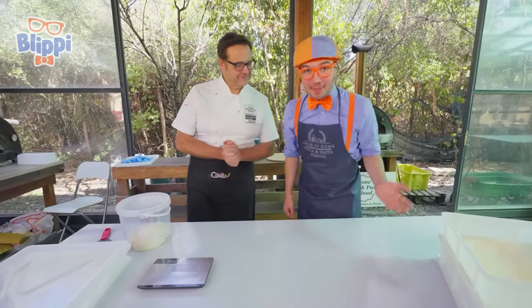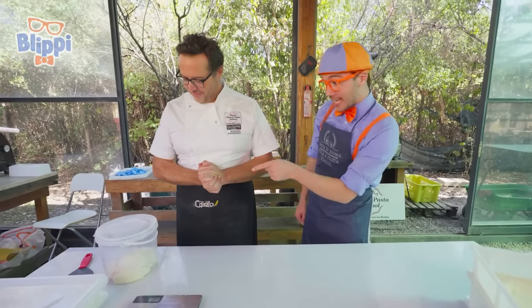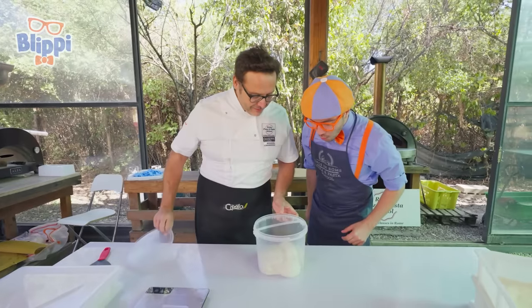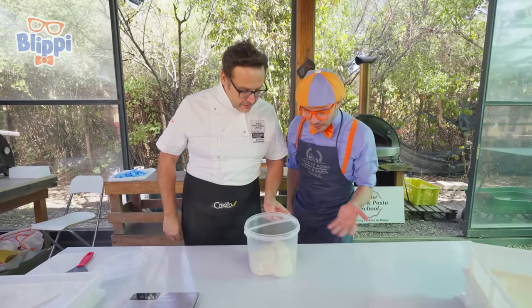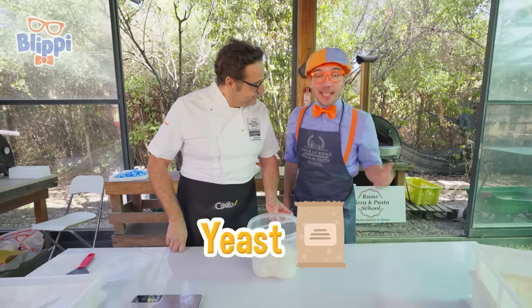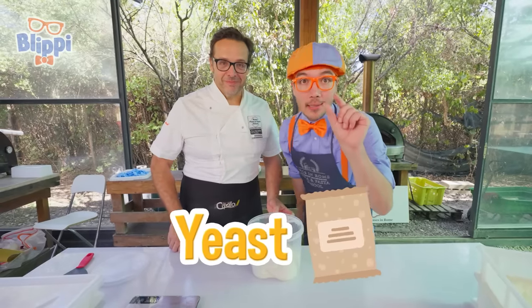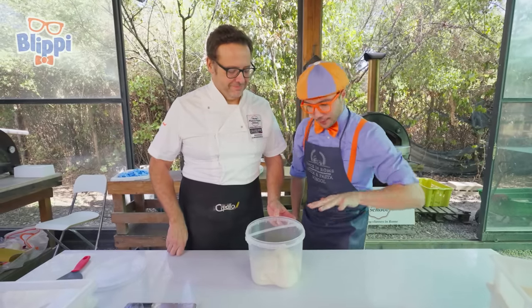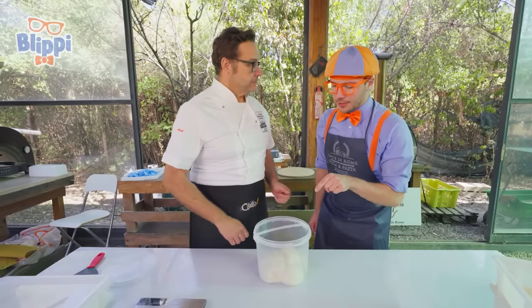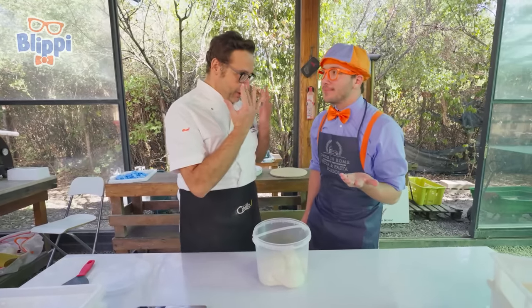I'm so excited to start making pizza. Oh, is that the pizza dough? It is. Check it out! Look at that. It looks like it got really big and was rising. Yes, that's because of yeast, Blippi. Do you remember that little bit of yeast that helped the dough get really big and rise? Correct. But before we touch this dough, are we forgetting something? Gloves.